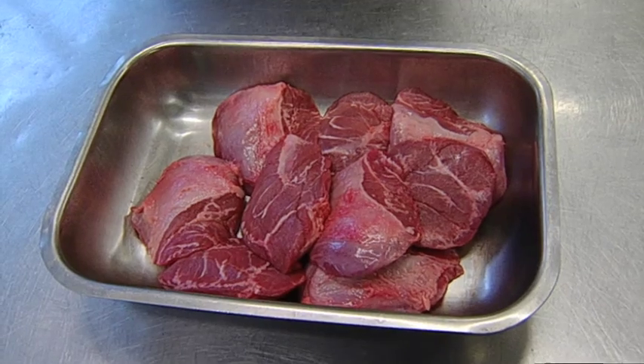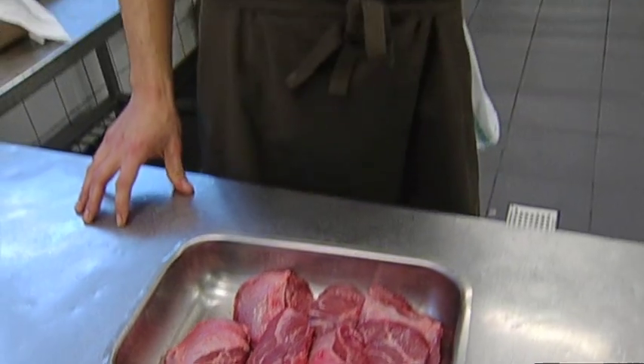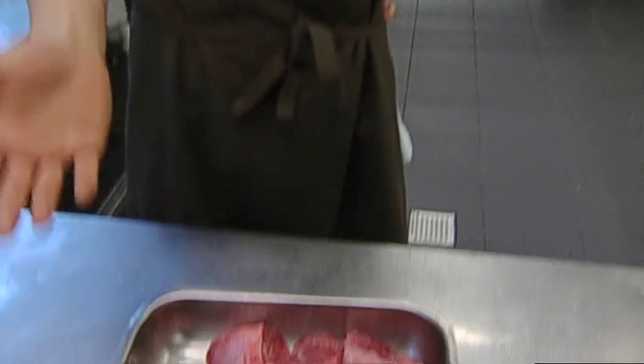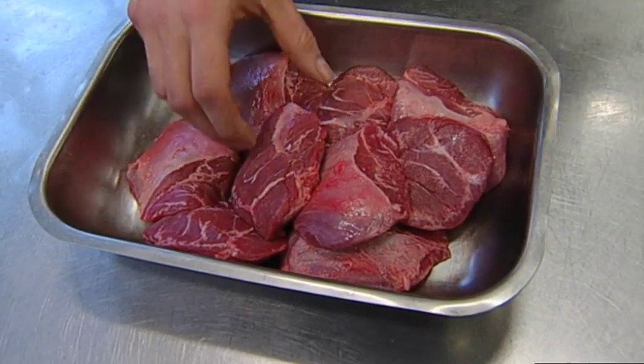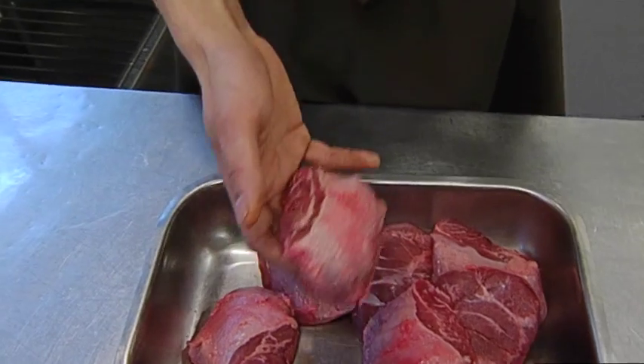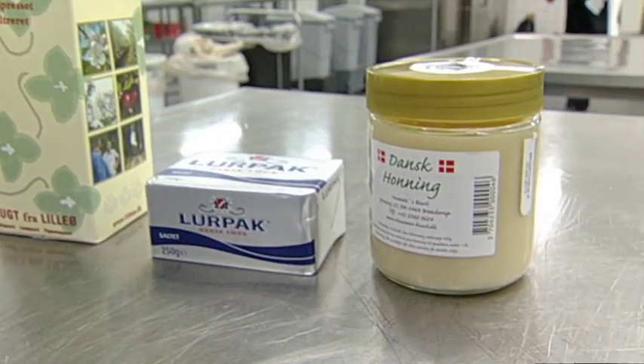Vi har fået svinekæber fra Duroc-sorten, som man normalt bruger som et bracerestykke, fordi det kan blive meget, meget mørt. Men hvis du begynder at stege det, kan man få det for hurtigt til at smuldre, det går simpelthen i kage og bliver tørt. Og derfor putter man det i en form for væske og koger det, så man får væsken til at gå ind og kollegere lidt med kødet, så man får det mere mørt og mere saftigt. Vi skal faktisk også bracere det, men fremfor vin og øl har vi valgt at bracere i æblejuice for at give det en mere syrlig smag.